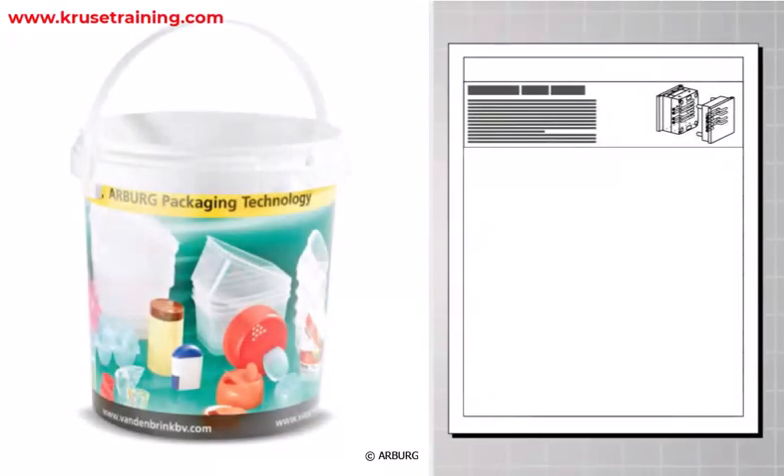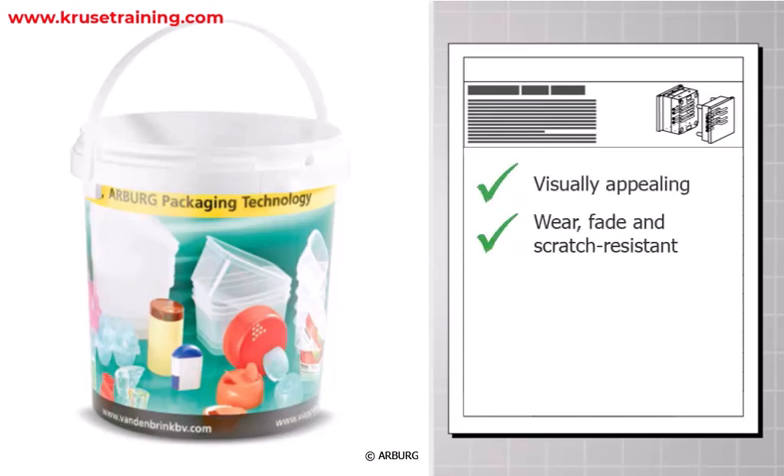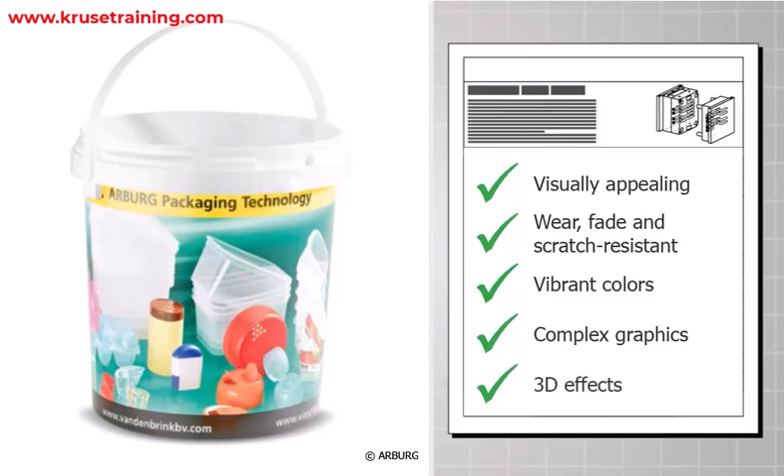In-mold labeling offers several advantages. Enhanced aesthetics: IML provides high-quality, visually appealing labels that are resistant to wear, fading, and scratching. The labels can include vibrant colors, complex graphics, and even 3D effects.